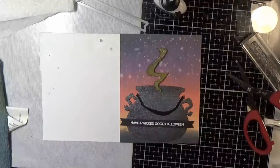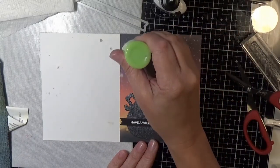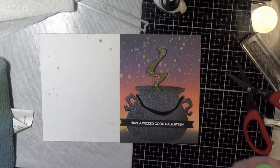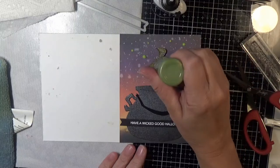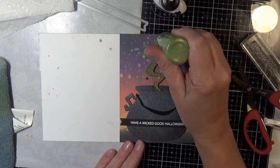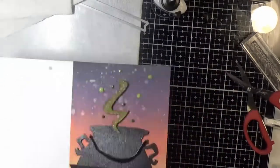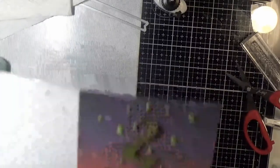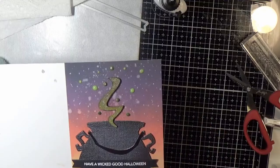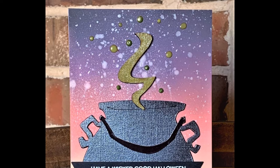Some of the more translucent colors take on a little bit of the color of the background, so just keep that in mind. The lighter Apple Green took on some of the background color and isn't as vibrant, which I actually don't mind because the vibrant green didn't go as well as the darker green. After it took on some of the color it really matched that green swirl coming out of the cauldron. So that's it for this card — we will see you soon in the next video!